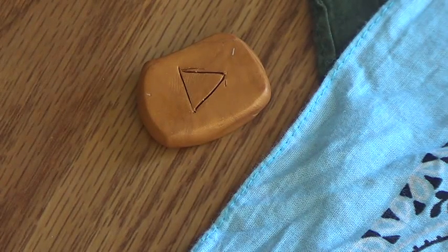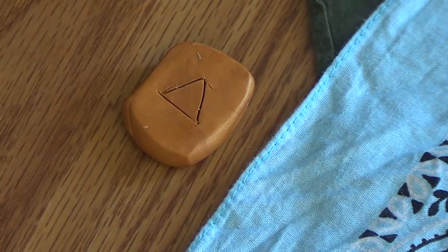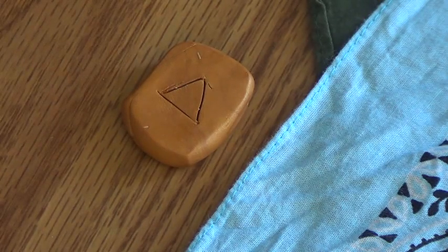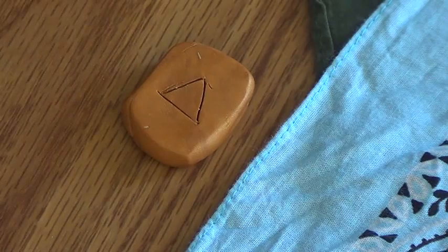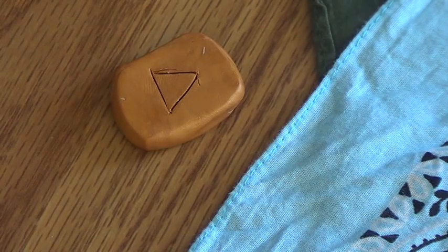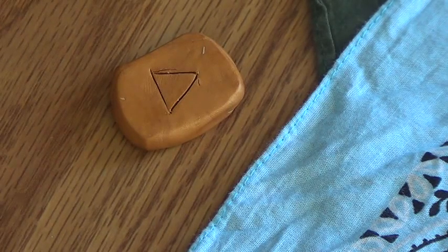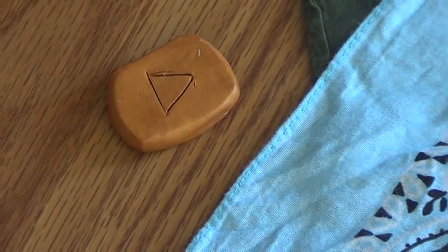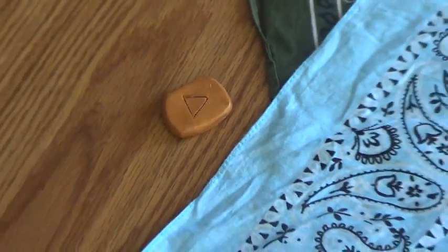Off the cloth, all the way onto the floor, would indicate to me that this rune today is talking about very hidden, very subconscious influences — fears, concerns, thought patterns — way, way deep underneath. So the things that may be influencing actions, or in my case, inability to make decisions, could be hiding way underneath.